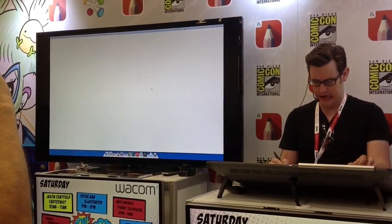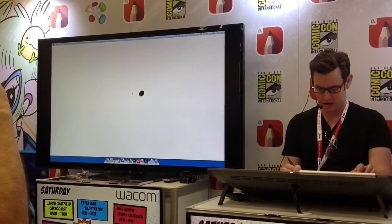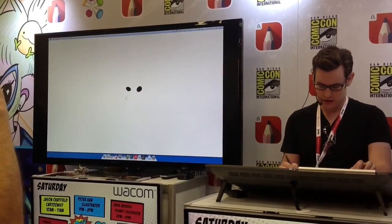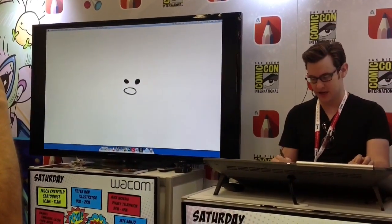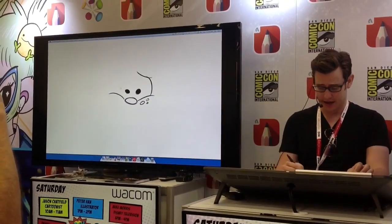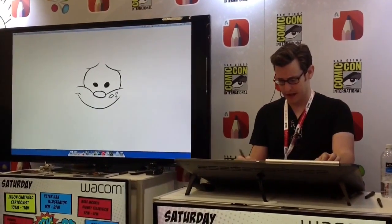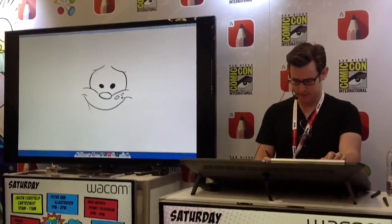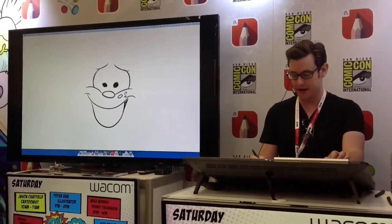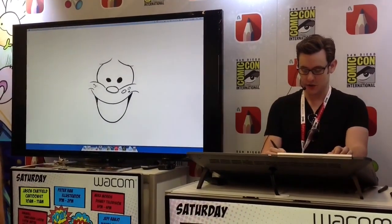I'm going to draw this comic strip character that I do. He's called Ginger Megs. He's like an Australian version of Dennis the Menace. It's been running for 94 years, runs in about 34 countries, and there's been four other artists before me. He's this little red-headed kid who's always getting into trouble.